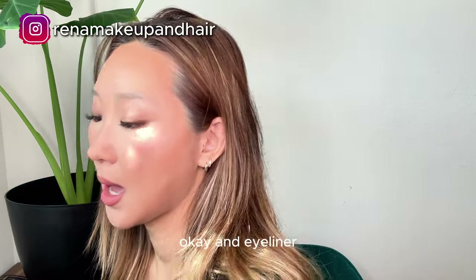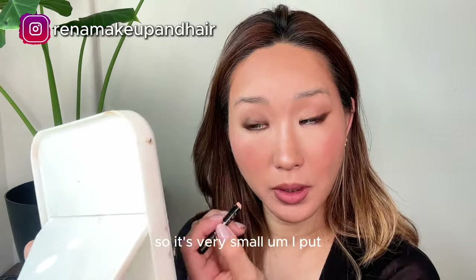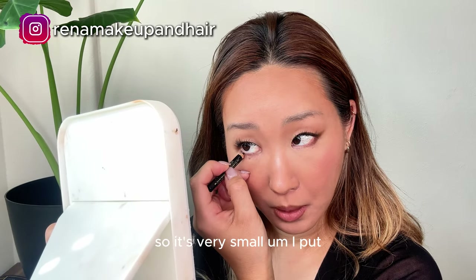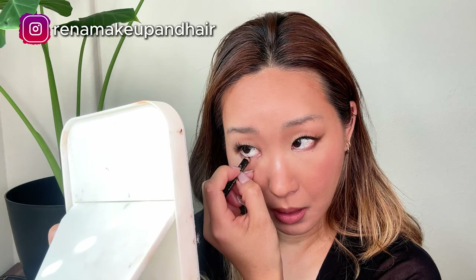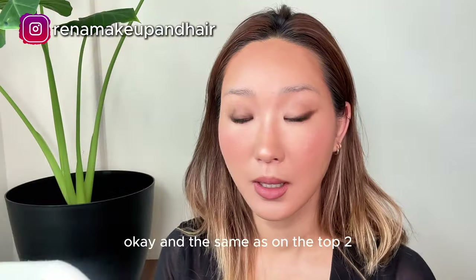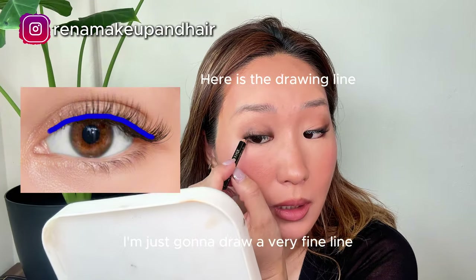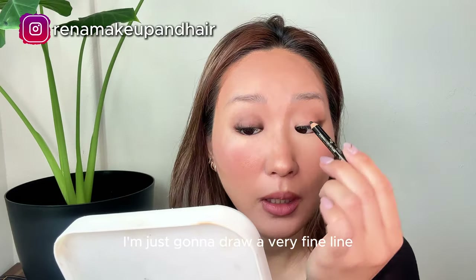For eyeliner I use this Lancôme — I've been using it for a long time so it's very small now. I put it on the waterline on this side, and only the outer corner on the other side. It's the same on the top too — I'm just gonna draw a very fine line.